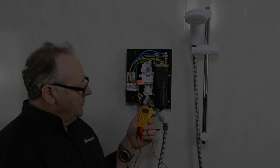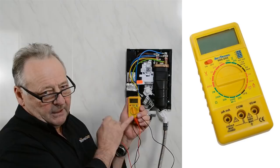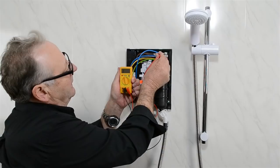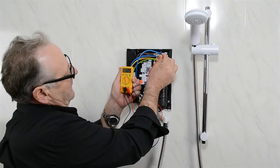This is the multimeter we sell — it's good for testing the shower and you can do all the tests you need with it. We're going to check the resistance of the elements in this tank. Put the black probe into the blue connection and the red probe onto what's normally a brown or black wire. We get a resistance of about 16.3 ohms, which means that element's good. There's another one in the back — that's 12.5 ohms, which also means that element's good.